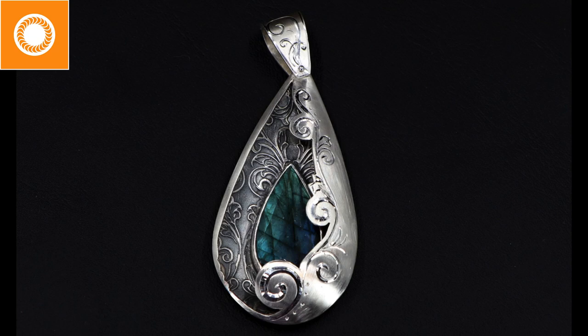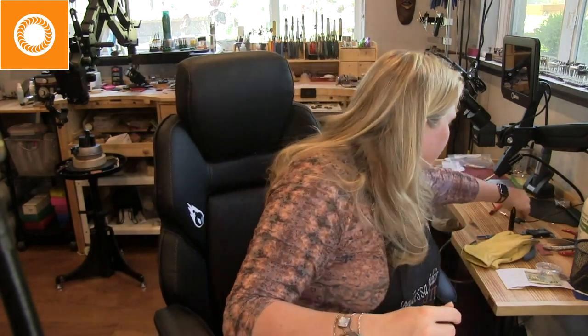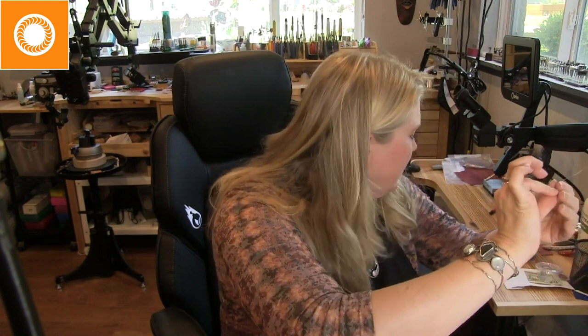Thank you — it looks like you guys are liking this piece. It's got a lot of fun movement on it. Amber asks: when you have to add silver, do you use 28-gauge wire? I do — I always have a little bit right here at my welder. Sometimes I'll use fine silver, sometimes sterling, just depending. In the case of my pendant, I didn't have to add anything because I left enough of a flange around it.